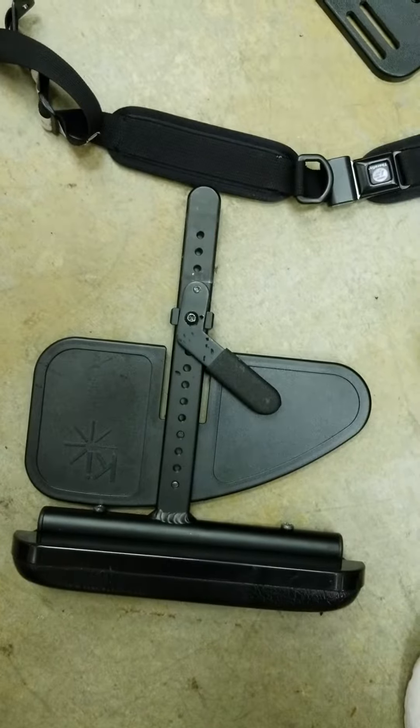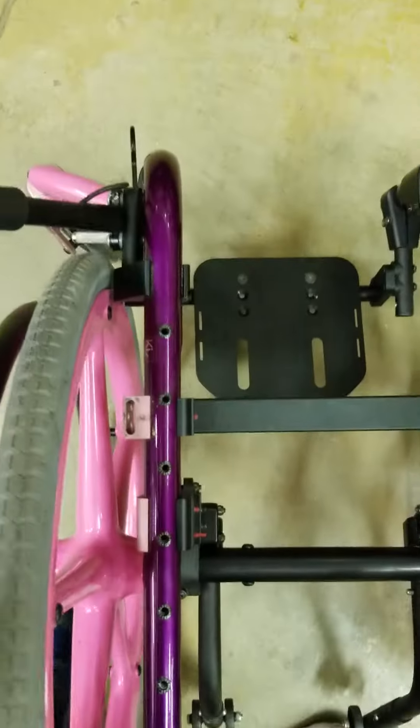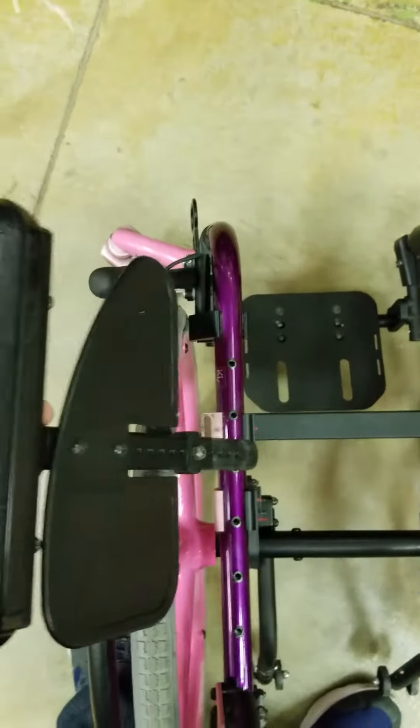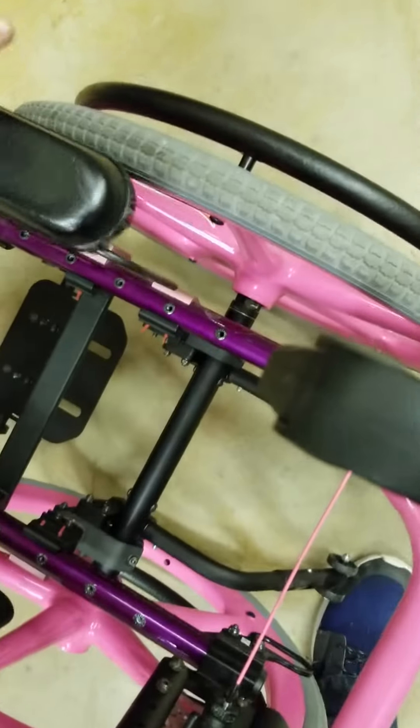Next is the armrest assembly. These are pretty easy too. They've already got the brackets attached to the side frame. Just take that little armrest assembly, drop it right down in your hole. There's one — and two.